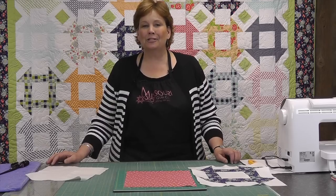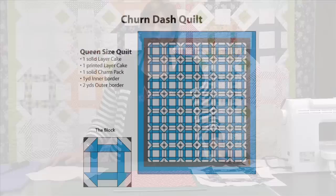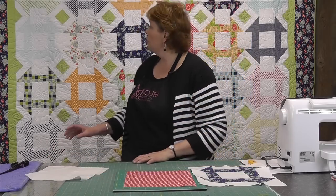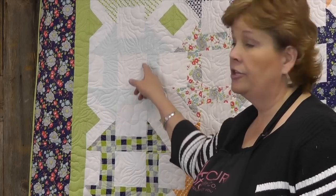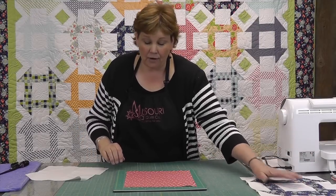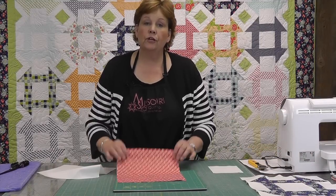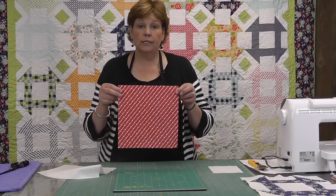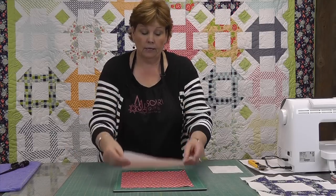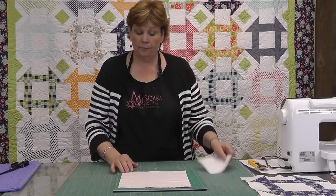So to make this quilt what you're going to need is two layer cakes — one solid one and one printed one — and one white charm pack. The charm pack is for this center square in the churn dash and the rest of it all comes out of a layer cake. So for each churn dash block what you're going to need is one colored layer cake and one white layer cake and then one charm pack square for the middle of the block.